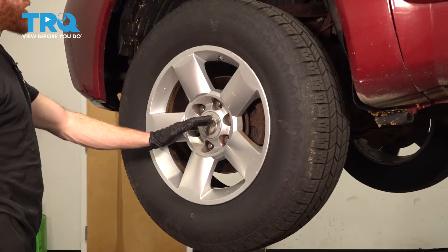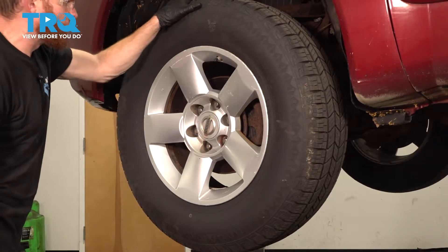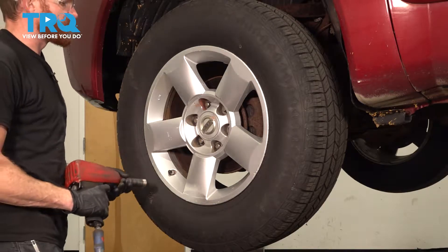Okay friends, it's time to get started on our job. The first thing you need to do is safely raise and support the front of the vehicle so the wheels are off the ground. After you have the wheel up in the air, continue on by removing all six of your 21mm lug nuts and then the wheel.